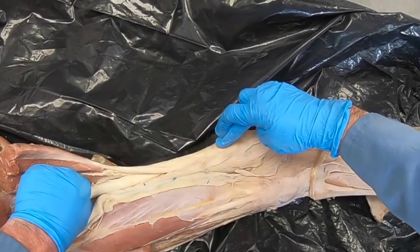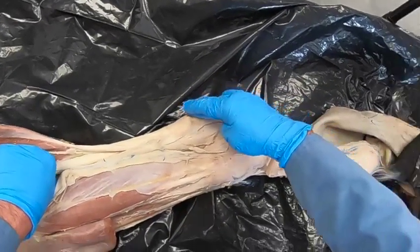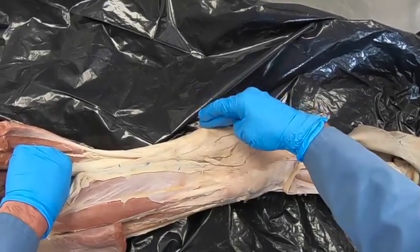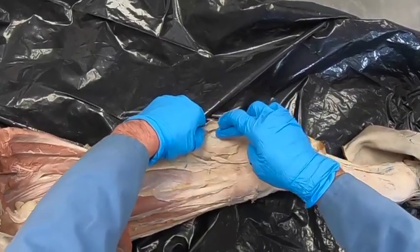The common calcanean tendon does not have the component of the gracilis like the dog and the bovine do. We have a bursa often subcutaneous right here — the subcutaneous calcaneum bursa. When that becomes inflamed, we have capped hock.